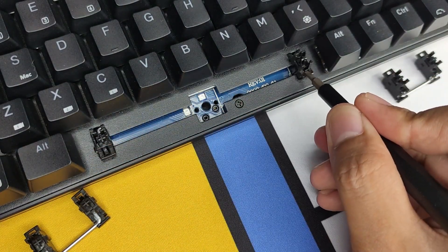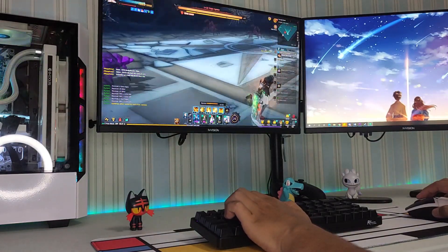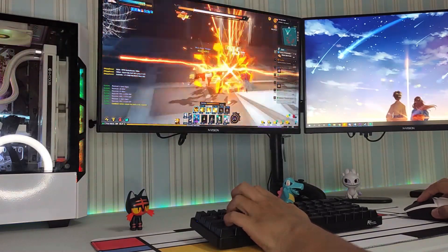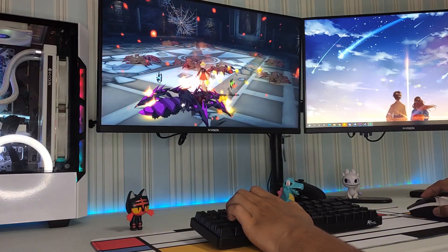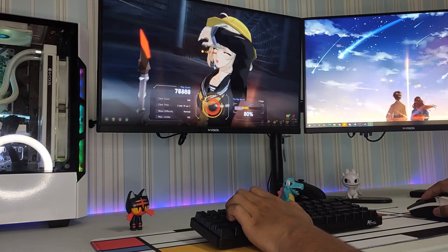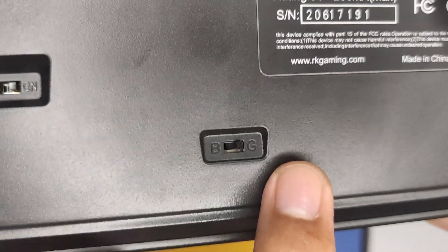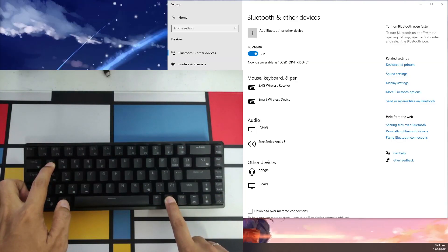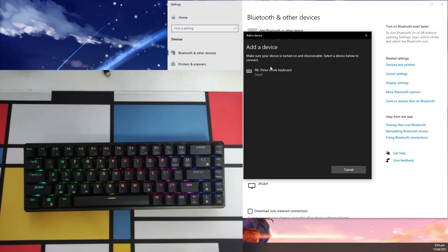For the stabilizers, it's using cherry plate-mounted stabilizers, which are pre-lubed. Another premium feature the RKG68 has is its support for tri-mode connection, which means it can work wired and wirelessly via Bluetooth or through its 2.4GHz wireless connection. I personally recommend going with the 2.4GHz connection since it offers lower latency compared to Bluetooth. The keyboard can pair up to 5 Bluetooth devices. To pair, simply set the switch to Bluetooth mode, press and hold Fn plus the corresponding Bluetooth key, wait until the keyboard blinks, release, then pair with your chosen device. You can switch between devices by pressing Fn plus the corresponding Bluetooth profile key.